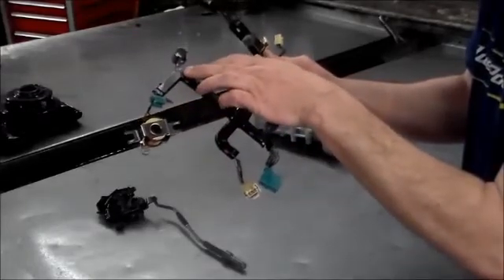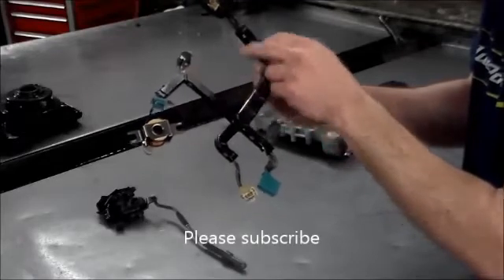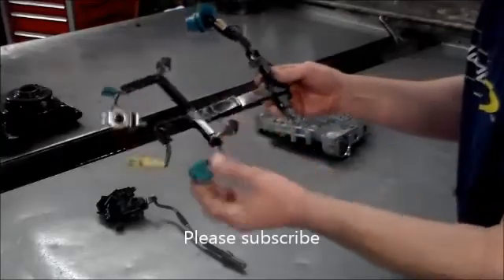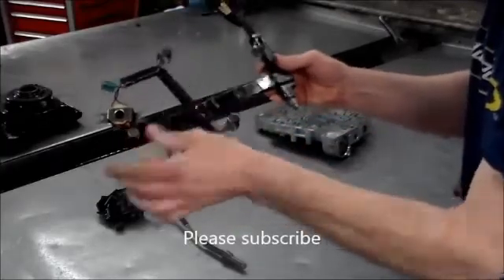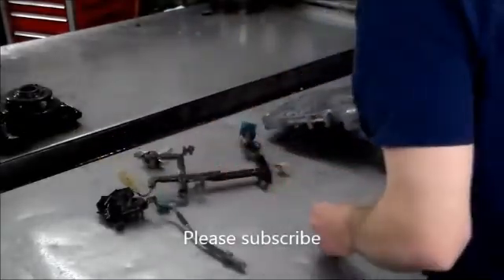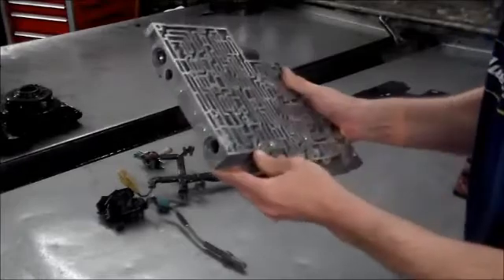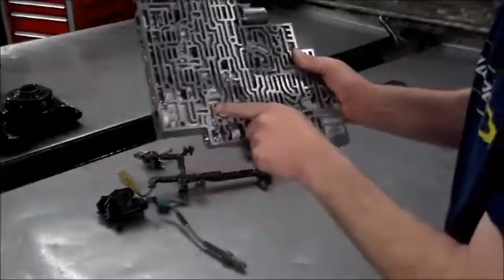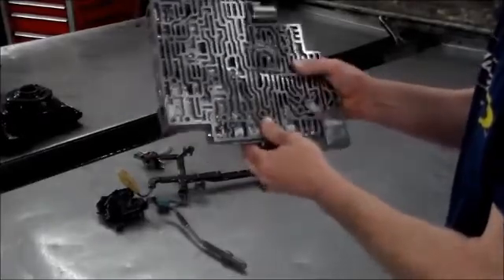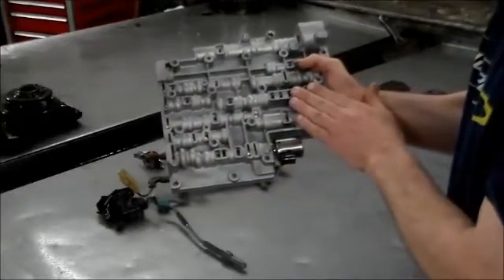They also eliminated the 3-2 downshift solenoid valve and spring from the valve body. This is the internal harness for the 2009 — mode switch, input speed sensor, shift solenoids, EPC. Looking at the valve body, the 3-2 downshift solenoid has been eliminated along with the whole valve train — it's been machined closed. The manifold switch has also been eliminated from this valve body for 2009.